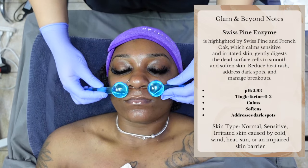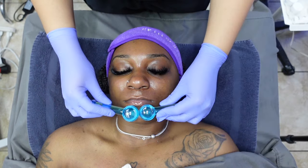Skin types: normal, sensitive, irritated skin caused by cold wind, heat, sun, or an impaired skin barrier. Enzymes are usually left on the skin for anywhere between 5 to 7 minutes.